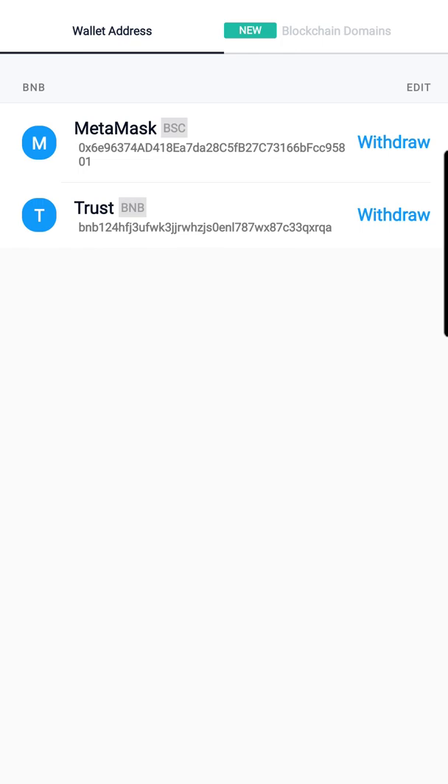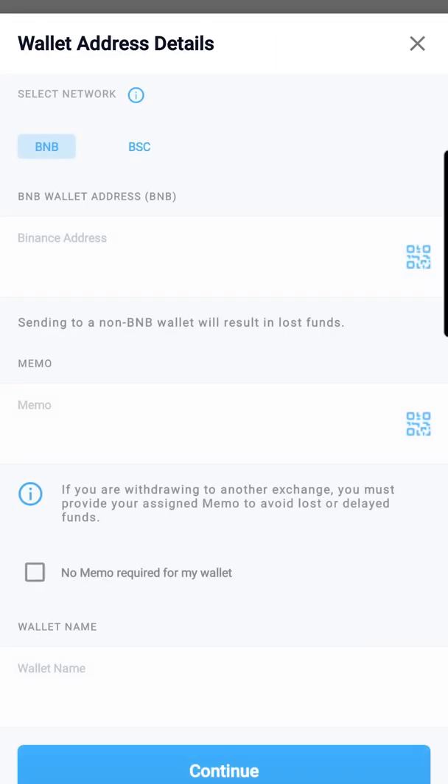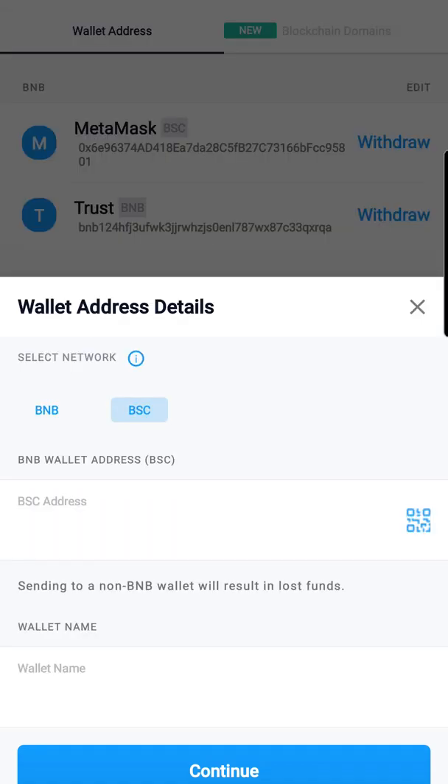Click External Wallet. This is very important — we're going to add the new wallet at the very top using the plus sign. Hit Wallet Address, then select BSC. It's very important we use BSC and not BNB — never BNB, just BSC — or else you lose your money.